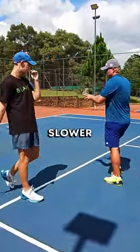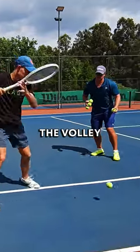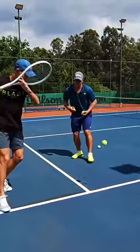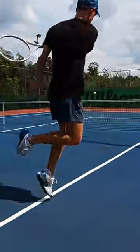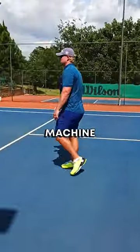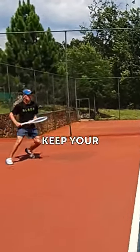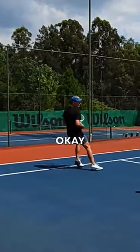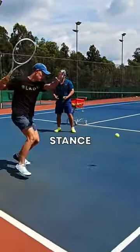Notice the closer you get, the faster you have to swing — not slower. Make sure the body comes forward as you hit. Lean in — good. This guy's a machine. Move around and then come in, keep your balance. Follow the ball. Move quicker — open stance, open stance there.